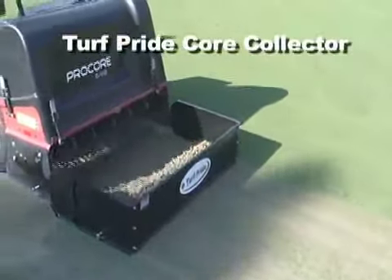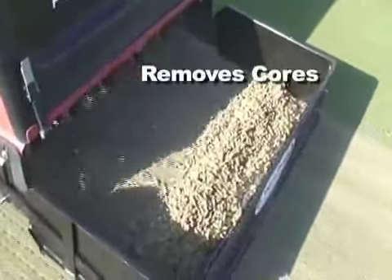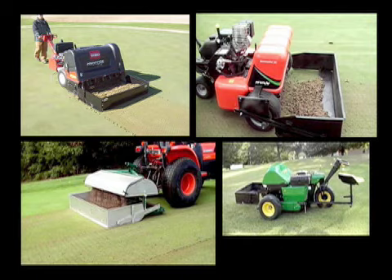The Core Collector from Turf Pride is one of the most labor-saving tools on the golf course, addressing one of the most labor-intensive practices: collecting cores. The Core Collector is easy and quick to install, and will fit on most professional aerators, both walk-behind and tractor mount.